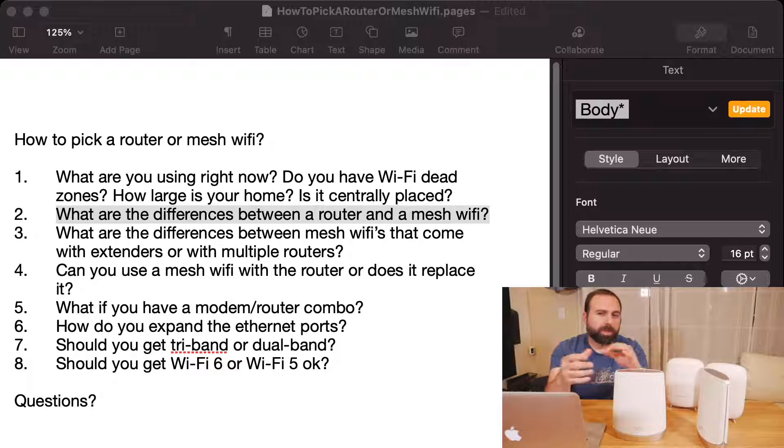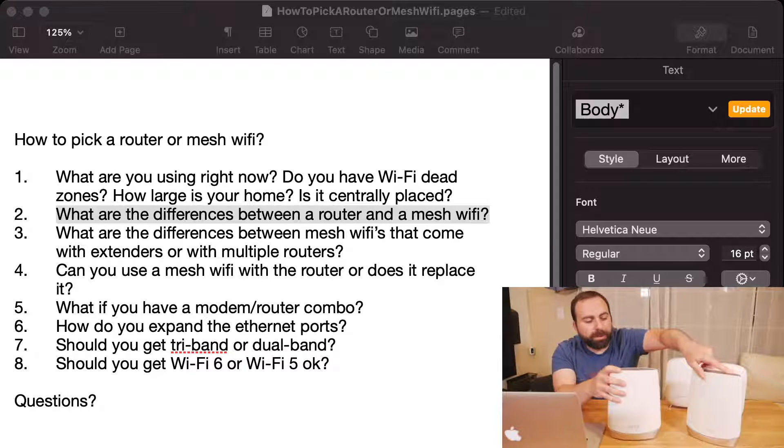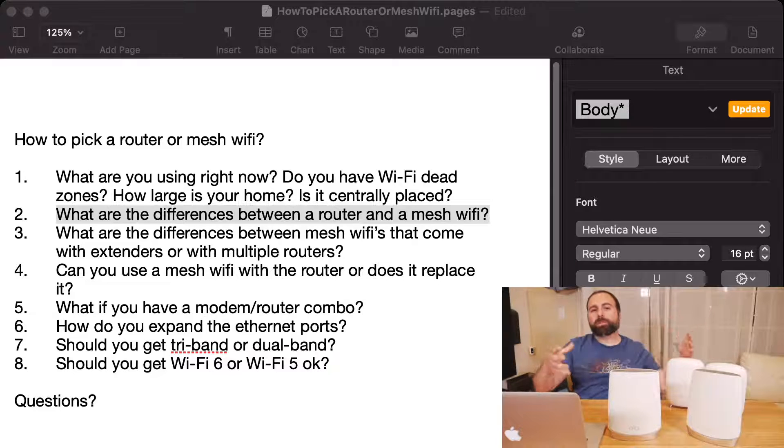A mesh Wi-Fi is really just two or more devices — it could be two routers, a router and an extender, or an access point, or a node, or satellite, whatever the company calls it. Basically, two or more devices acting as one network. When you take your Wi-Fi device and connect it to your network, you walk throughout your home and you're good to go. You don't need to switch or do anything — it's a single SSID, a single network name that you connect to.